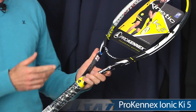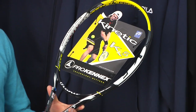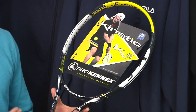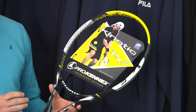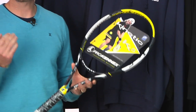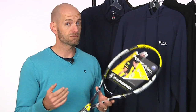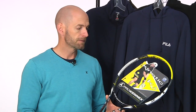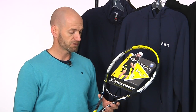First up, we have the new cosmetic in the Procanix KI5. Right around 315 grams unstrung for this racket — that's the target weight. Superbly comfortable racket. So if you're looking for a control-oriented player's racket but you've had some arm issues, or you just want to really emphasize comfort, it doesn't really get any better than Procanix. They have their kinetic mass system in the head of the racket, and it just really takes the shock out of impact, making for a superbly comfortable hit.